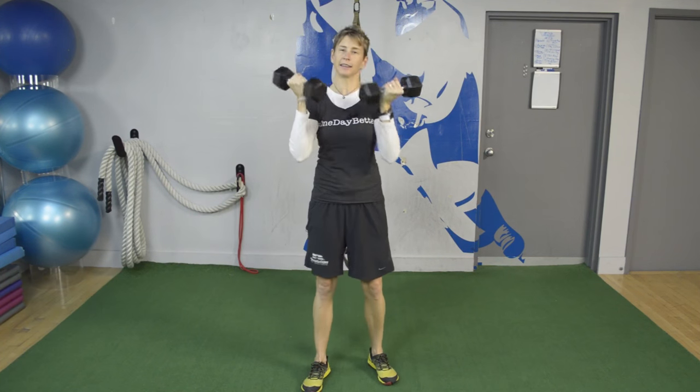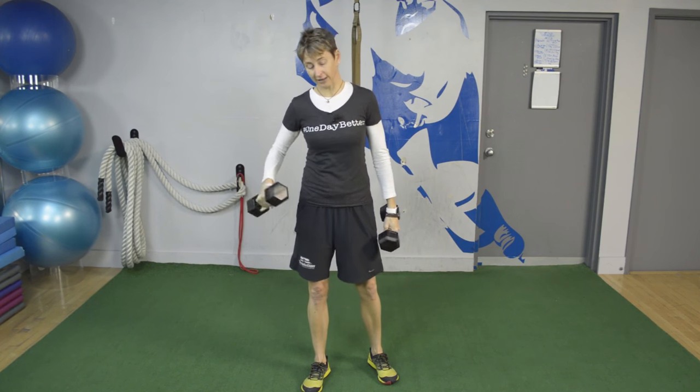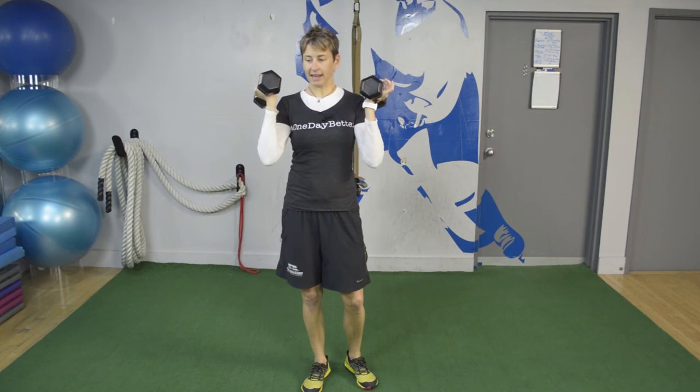Hey, it's Maria here from HockeyTrainingPro.com. I'm a hockey strength and conditioning specialist, which means I help you do the right training off the ice so you can dominate on the ice. What I have for you today are actually three exercises for your biceps. This is really just so you look good in the locker room when you take off your shirt — not functional, not going to give you a harder slap shot, but I know it's secretly what you want. Here you go.